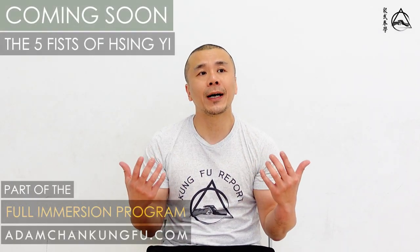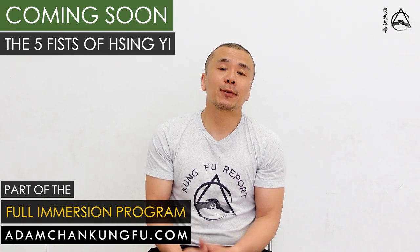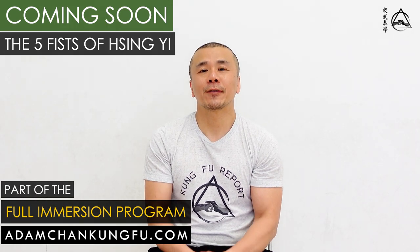I hope that helps. Me and Chris, we're going to be filming the five fists — the Xing Yi series — coming up in a full immersion program. I'll keep you guys posted when that is released. All right guys, train hard and stay safe.